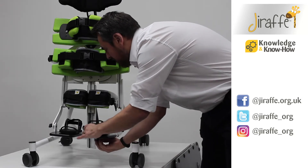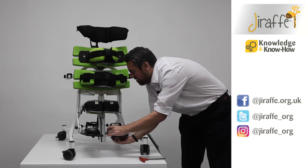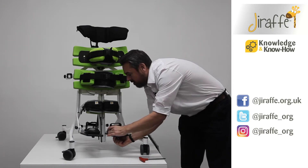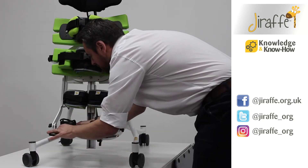Turn the sandal round — we can fine tune the placement of the sandal when we have a child there to adjust against — and then lock back down into position. Do the same with the other sandal and lock down into position.